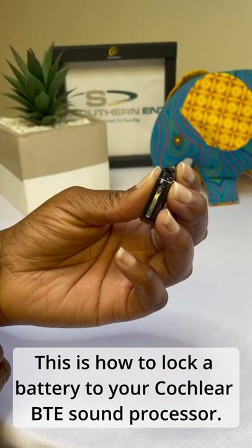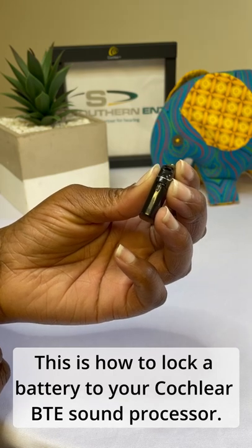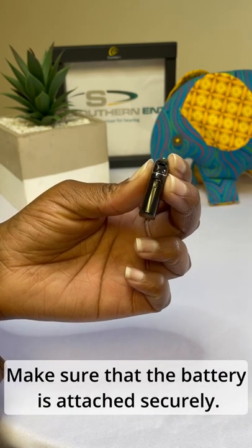This is how to lock a battery to your cochlear behind-the-ear sound processor. Make sure that the battery is attached securely.